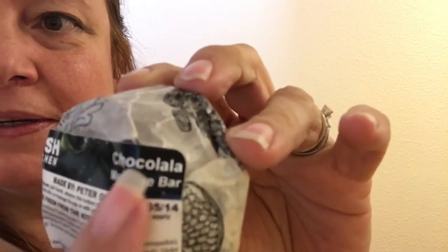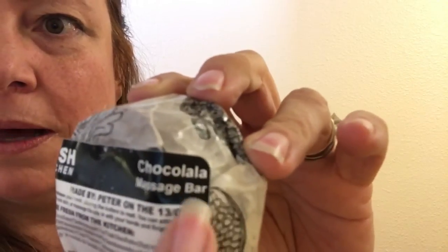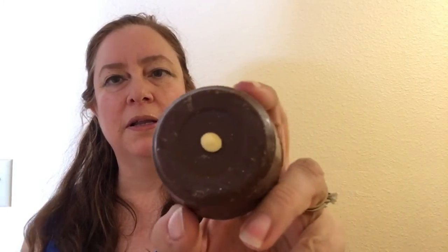Hello, today I'm going to show you a Lush massage bar called Choco Lala. I'll show you the name here — it's called Choco Lala, and it's a chocolate and violet massage bar. Let me open this so you can see what it looks like. Okay, and that's what the Choco Lala massage bar looks like.